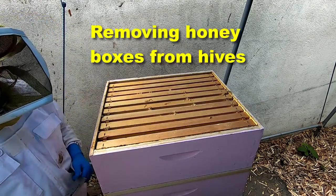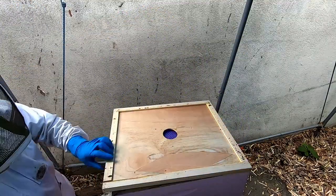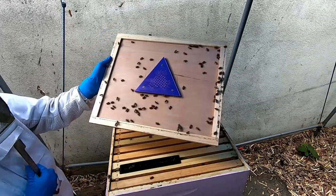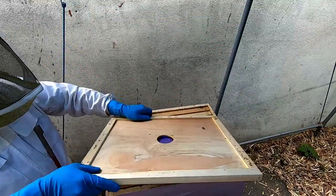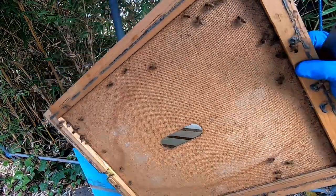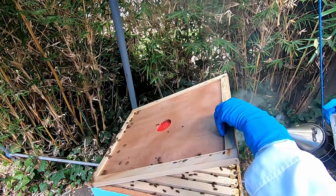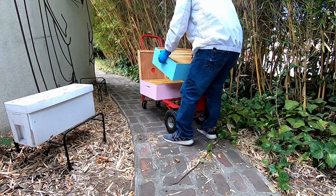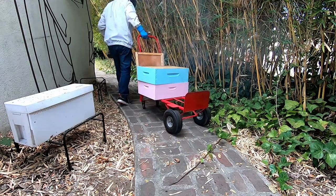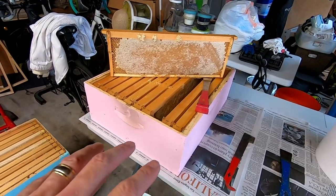Very few bees, so it looks like the bee escape worked. Looks like the bee escape worked really well. A bunch of bees up here still — some of the bees are out, but not as good as the other. I'm going to harvest two boxes of honey today.